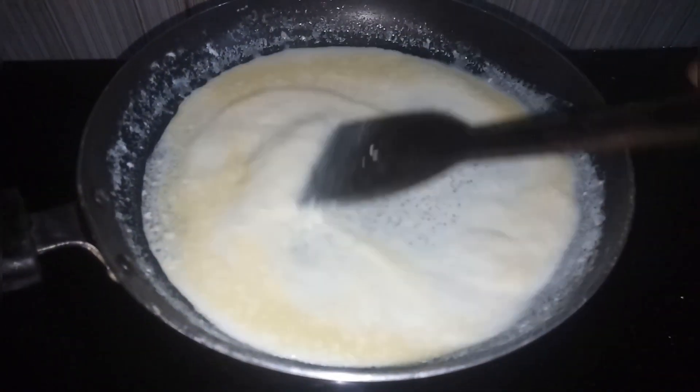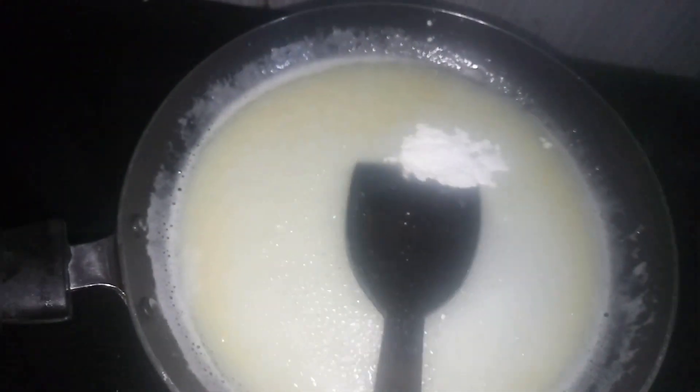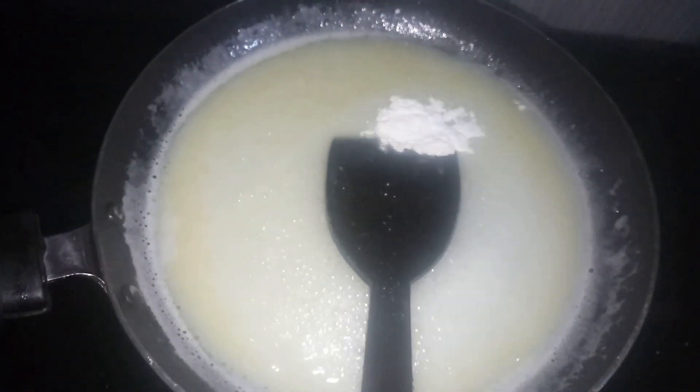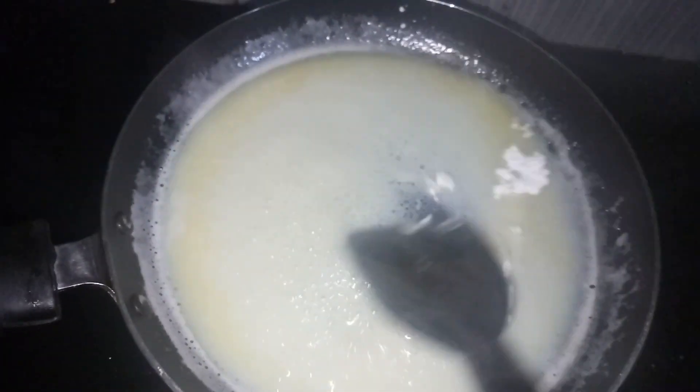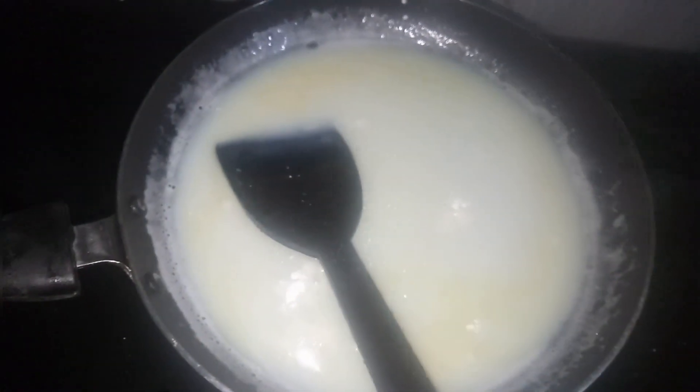I am using cornflour — 2 teaspoons of cornflour. This is the cornflour.